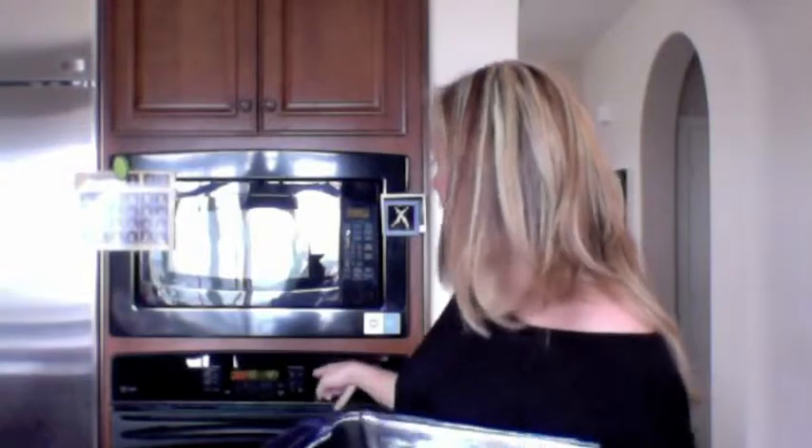We have our little mozzarella and turkey meatballs already in the baking dish. The oven is preheated to 450 — we're going to go ahead and put them in there for 10 to 15 minutes. And then I'll be back.